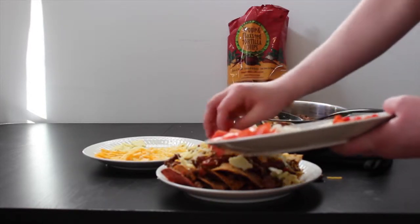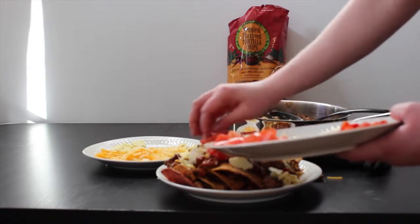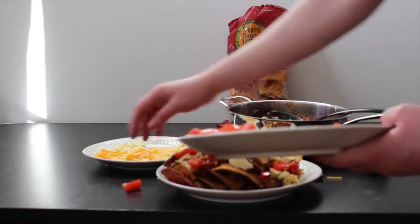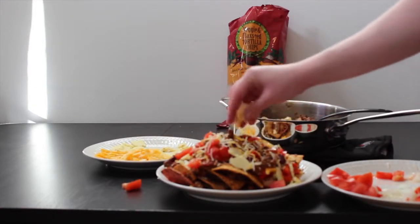While the cheese is still hot, add a few more chips and then some raw onions, peppers, tomatoes, whatever you see fit. Sprinkle a little bit more cheese and microwave for 15 more seconds.